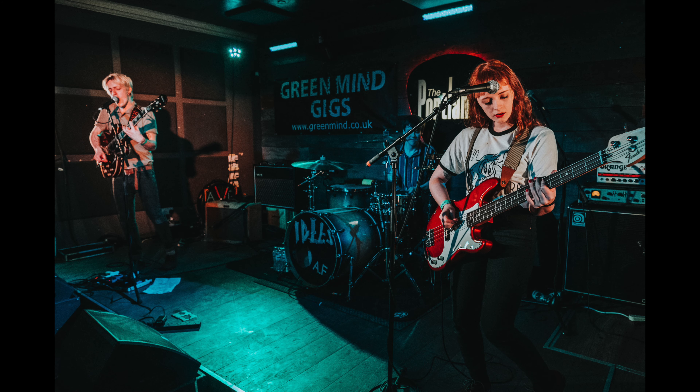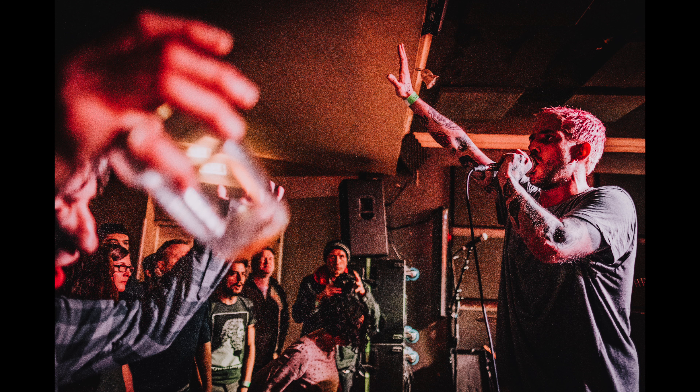I've also enjoyed taking it to concerts, especially ones where I can get close to the stage. The bright lens is perfect for low light shows.